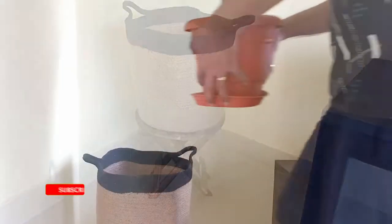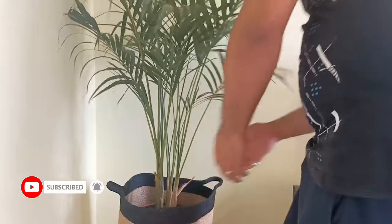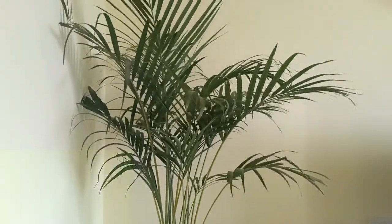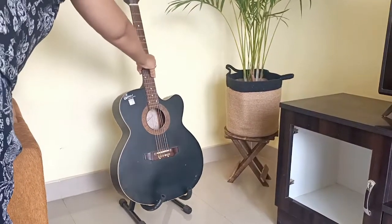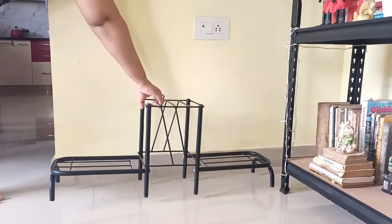Placing this wooden stool in this corner with this beautiful jute planter on top of it — this one is from Amazon. And here goes my favorite ericaba. See how beautiful it looks! The guitar goes here, and the plant stand here.